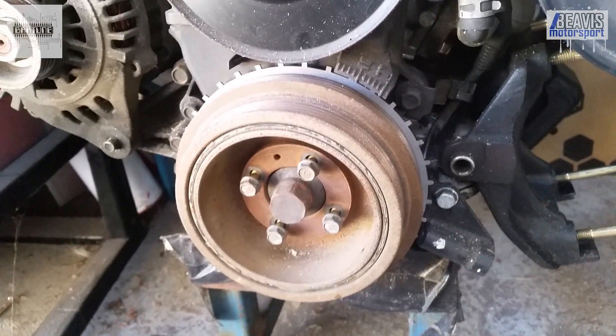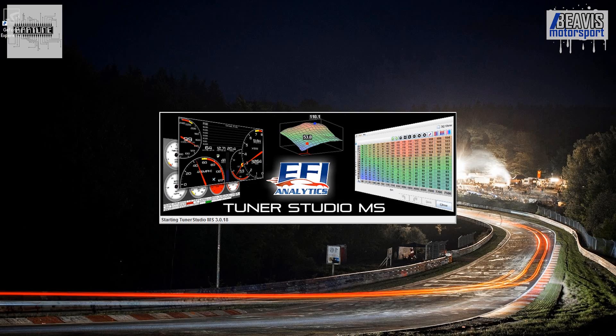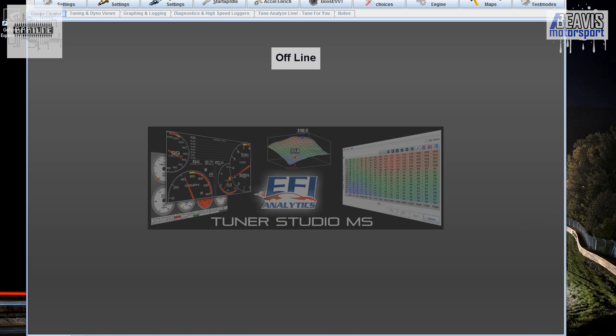The last thing you need to do is go into ECU software and tell your car that it's now running a 36-2 trigger wheel. To do this with Megasquirt, load up TunerStudio.